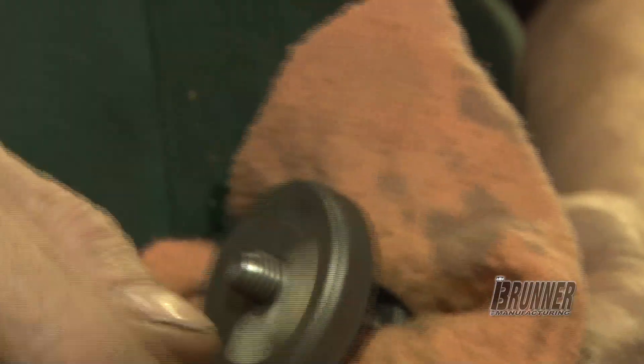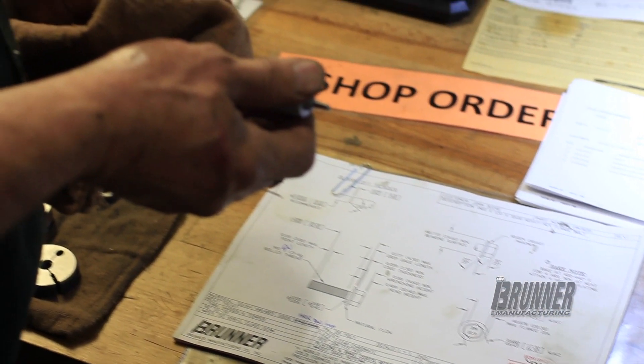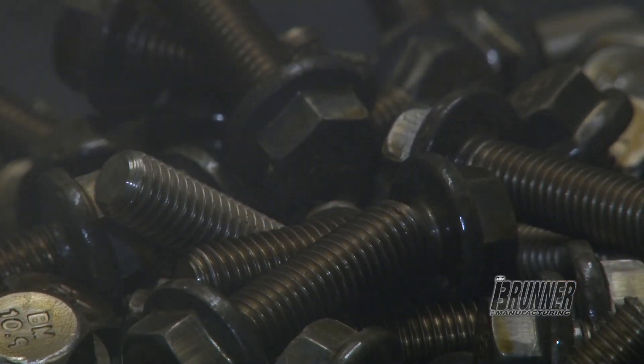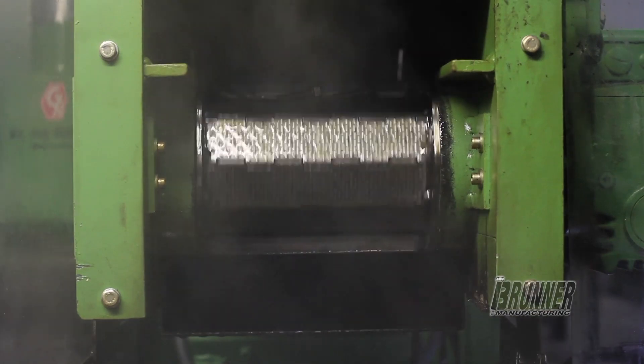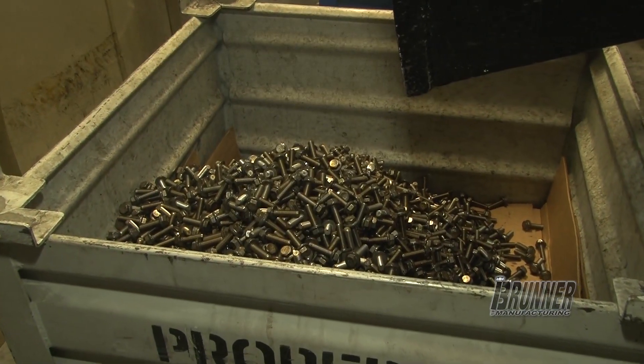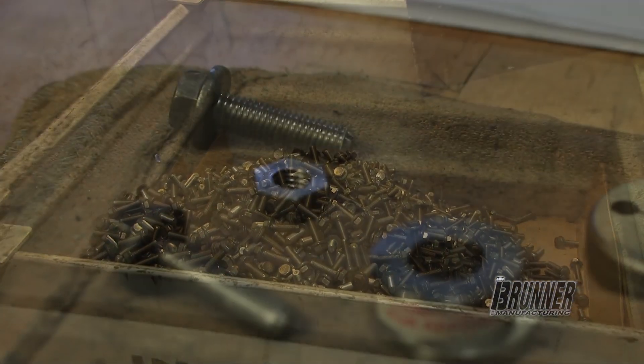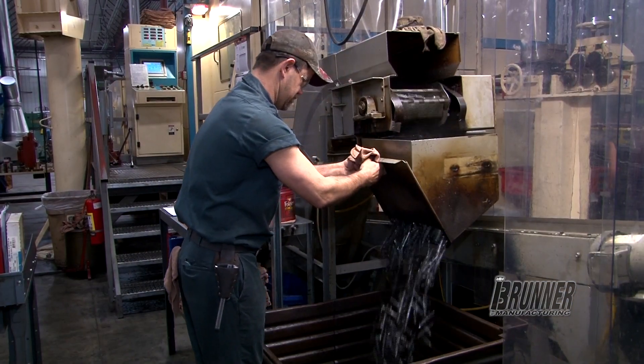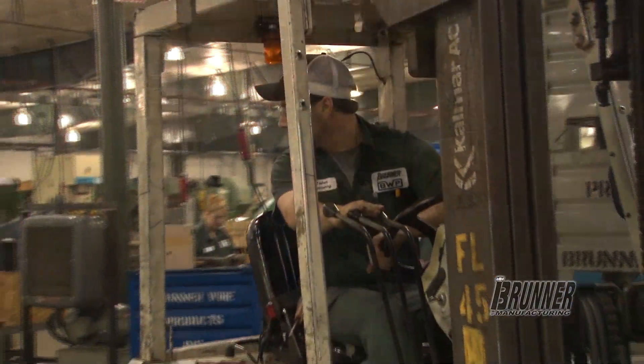It feeds down the back side of that pointer into a thread rolling system. Everything we do at Brunner Manufacturing is a roll form thread. It feeds out of that machine anywhere from 100 parts a minute on large diameter bolts up to 250 parts a minute on small diameter bolts, and then it's ready to go right to heat treating and plating.